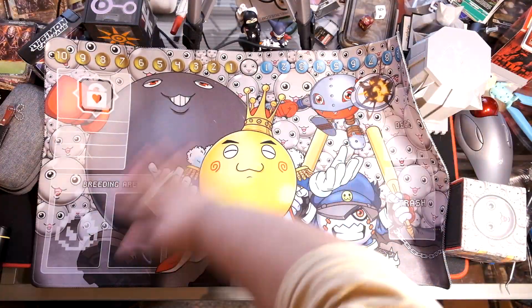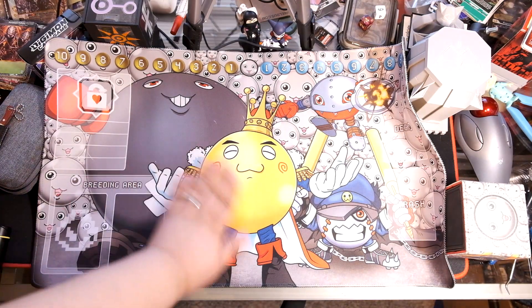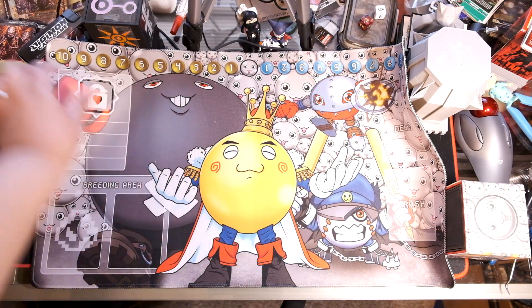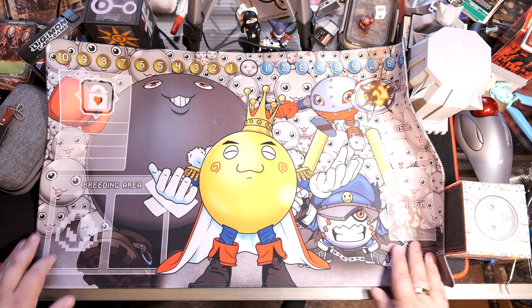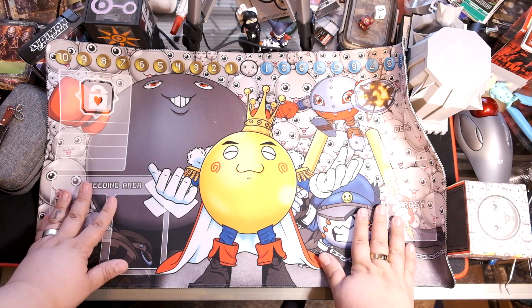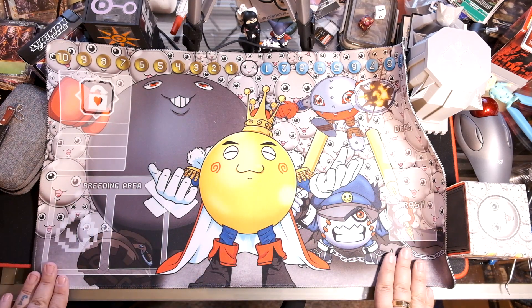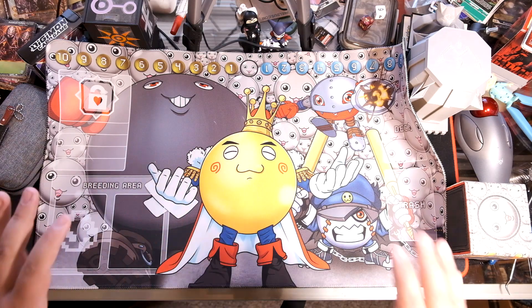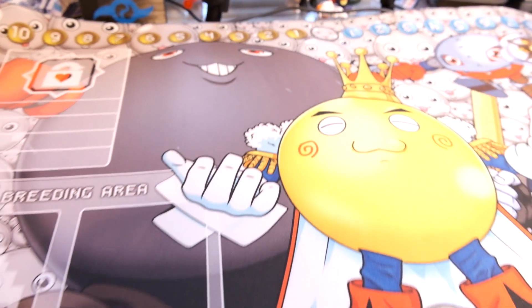We got all the Mamemons out there. This thing feels really nice too — real soft, stitched edging, rubber bottom. This thing is gonna be awesome. This is gonna be one of my main play mats, aside from the Valley Boys play mat that I use for some of the videos, but I am so stoked for this.